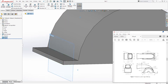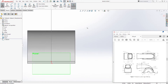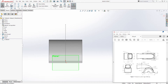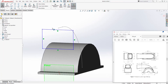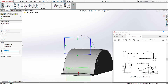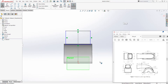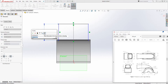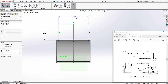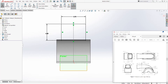Select that plane and draw a sketch on it. Go Normal To. Draw a Corner Rectangle — something like this. Select that line, hold Control, select that point, and add a midpoint relation. Go Normal To again and add dimensions: this is going to be 4.2 and this is going to be 5.75.